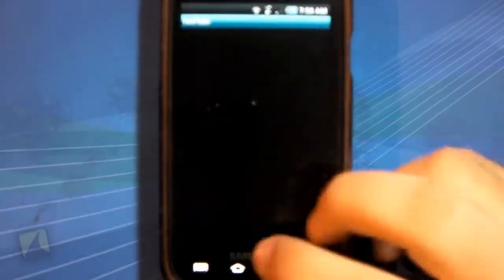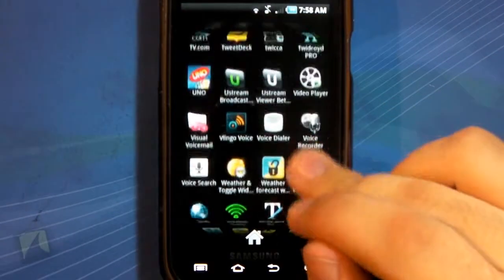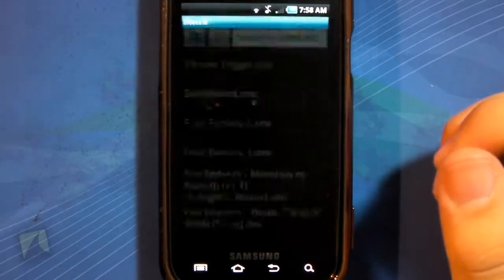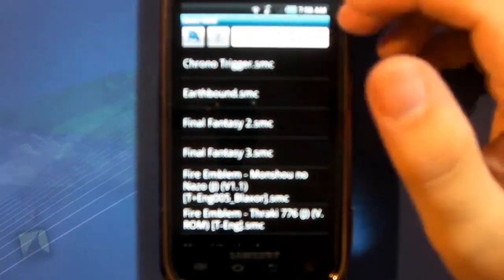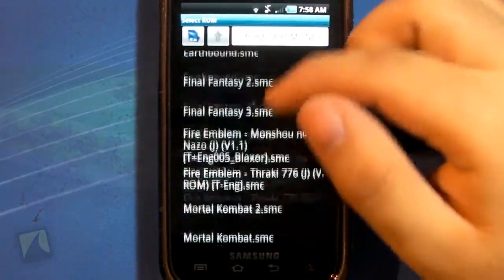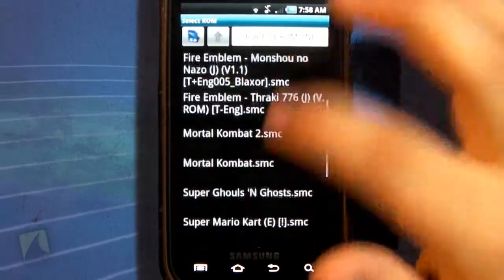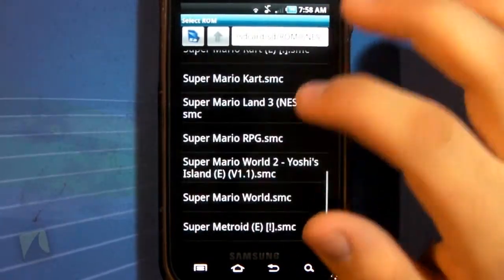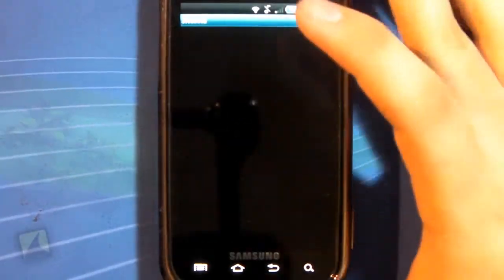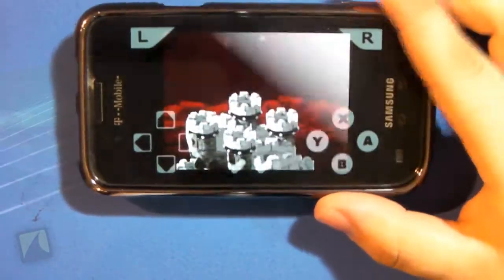Alright, so let me go ahead and open up SNESOID. Right here. So when you first open it up, you basically just move to the folder that has all your ROMs installed. For me, these are all the ones I've got. I'll play Super Mario RPG because this is a game that's very hard to emulate and a lot of emulators don't do it very well.